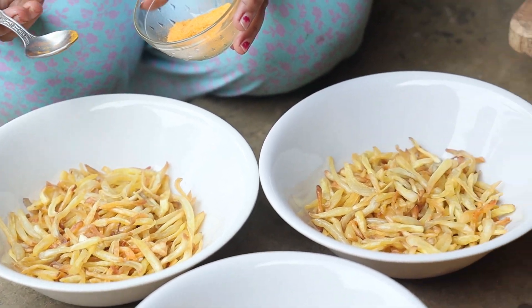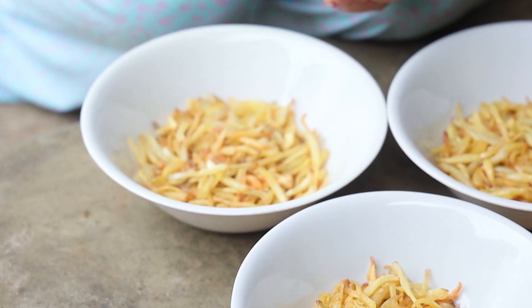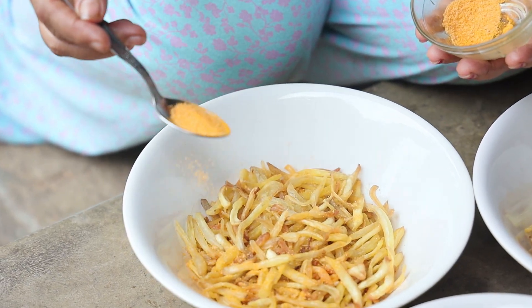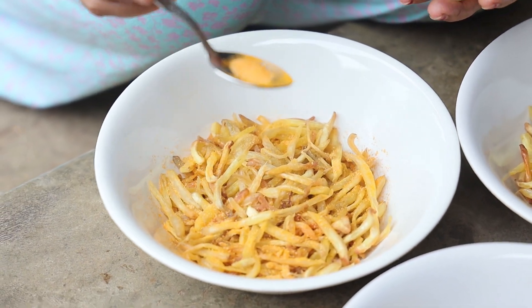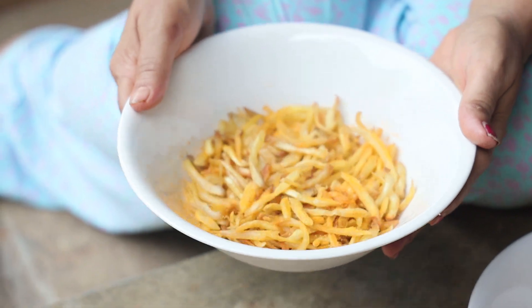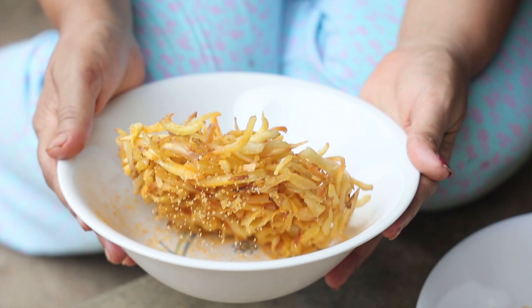We have made three portions for the three seasonings. Let's go with the first bowl — we are going to add the salt seasoning. Don't add everything at once, add as much as you want part by part. Once you are done adding the salt mixture, just toss it like this.